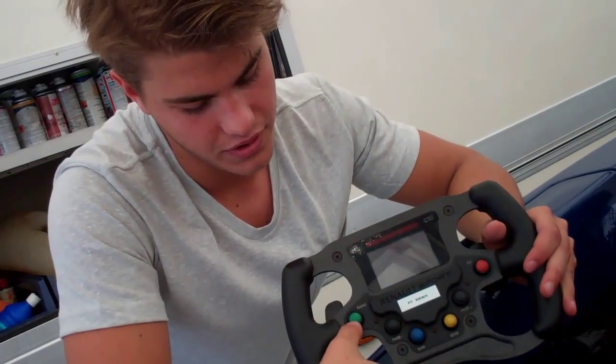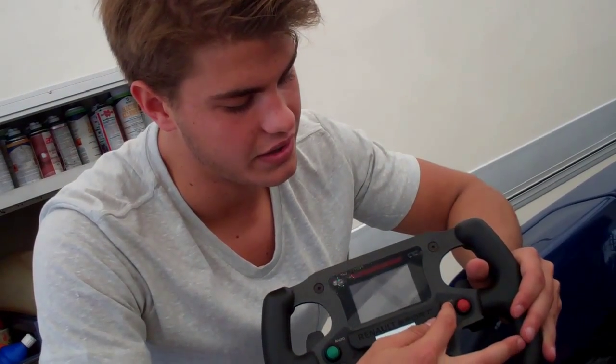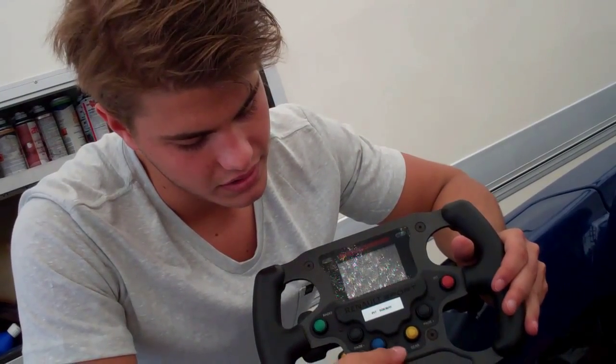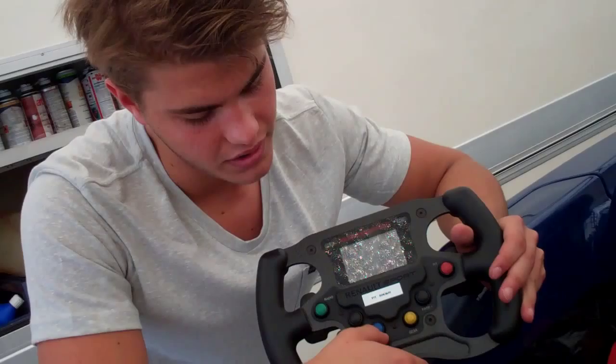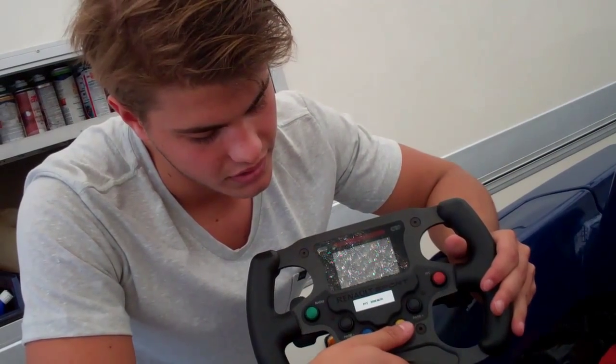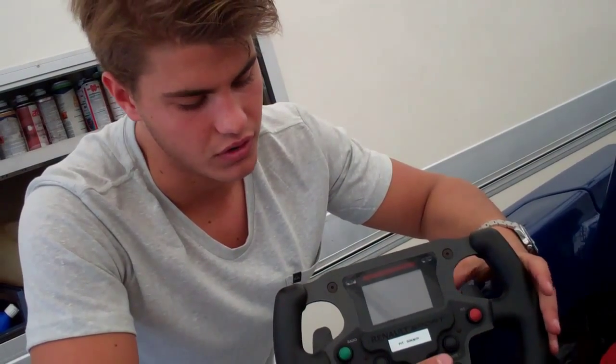Here we've got the green button for the radio to talk with the engineer. Then here the red one for the pit limit. Then the blue one is for the rain light behind the car. Then the yellow one is for putting the first gear for nail drop.